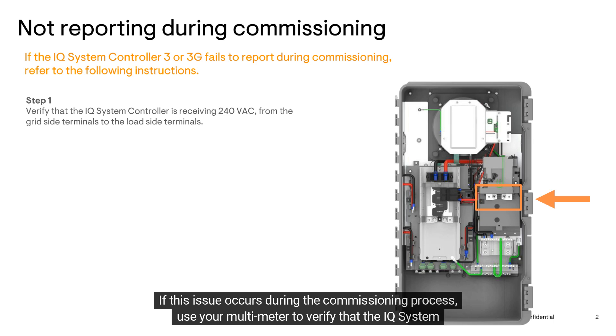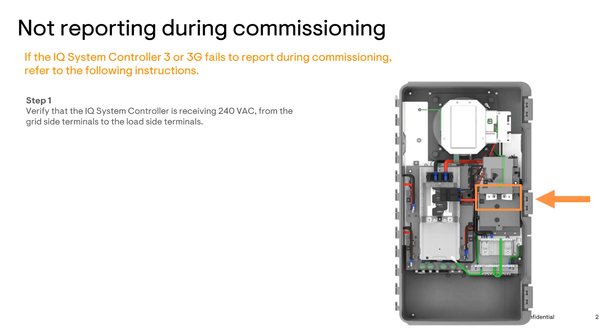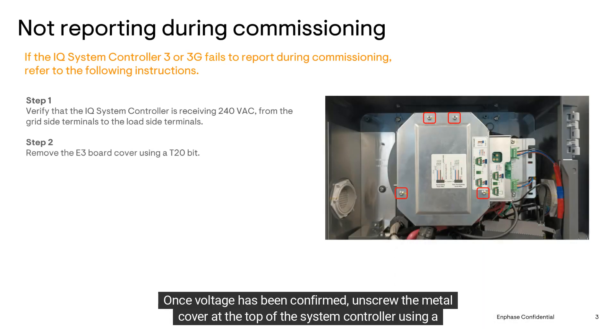If this issue occurs during the commissioning process, use your multimeter to verify that the IQ System Controller is receiving roughly 240 volts AC from the grid side terminals to the load side terminals. If you're not getting any voltage readings, make sure the breaker that's applying power to the system controller is turned on and also has power.